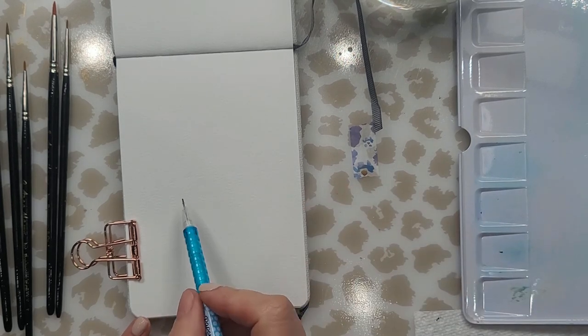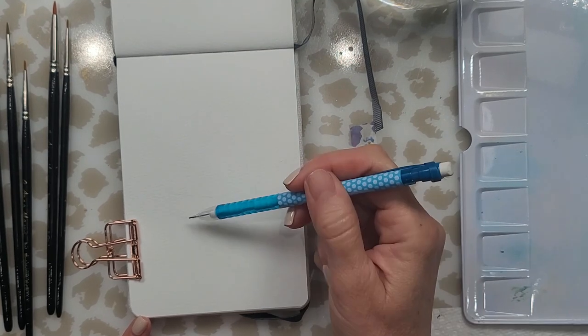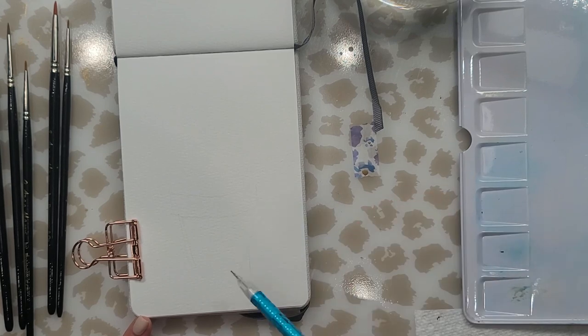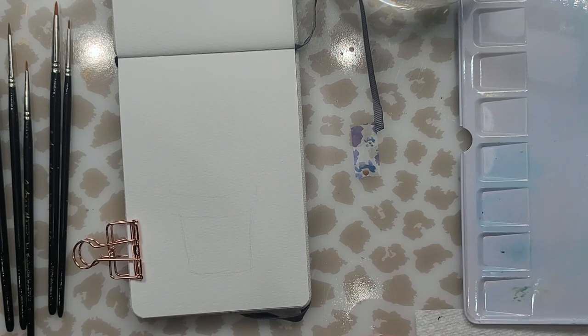You get 48 pans for — I think I paid like $40. All the supplies and equipment are listed in the description box, so please take a look if you want more information on the products you see me use. If you don't see the list, click on 'show more' or the arrow pointing down and it will expand.